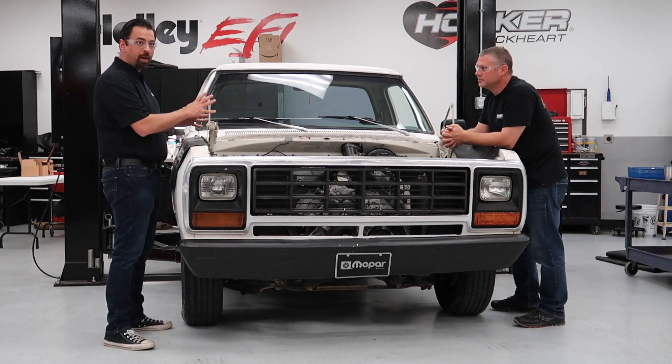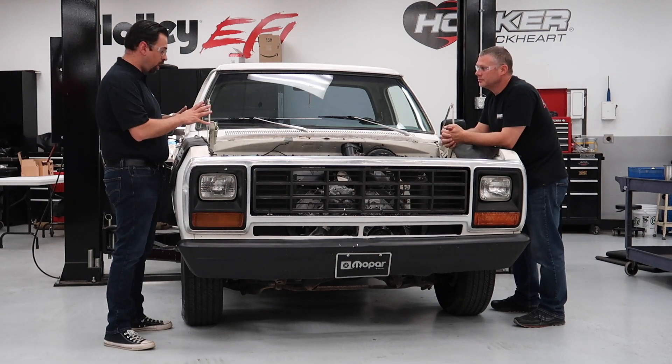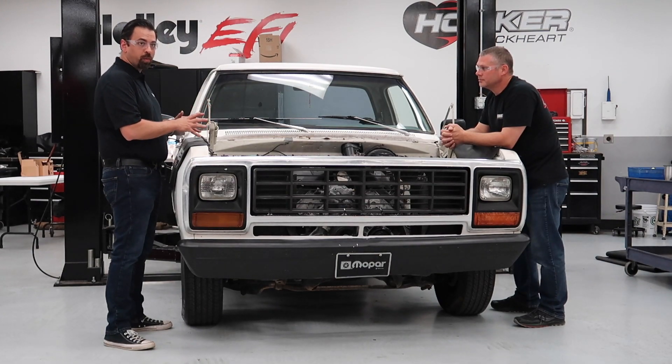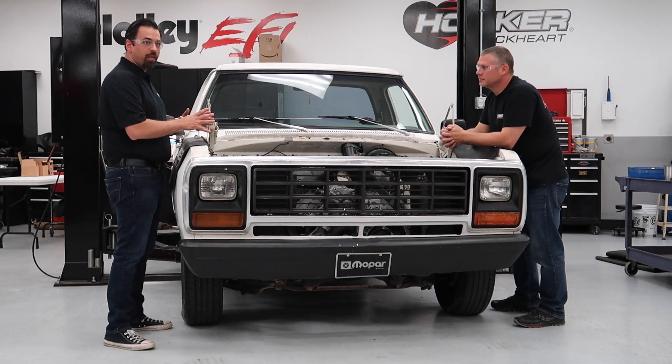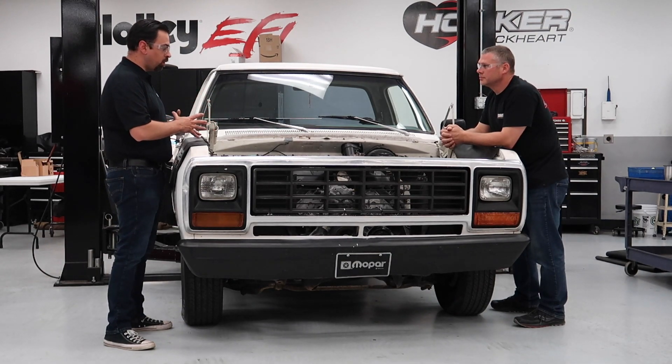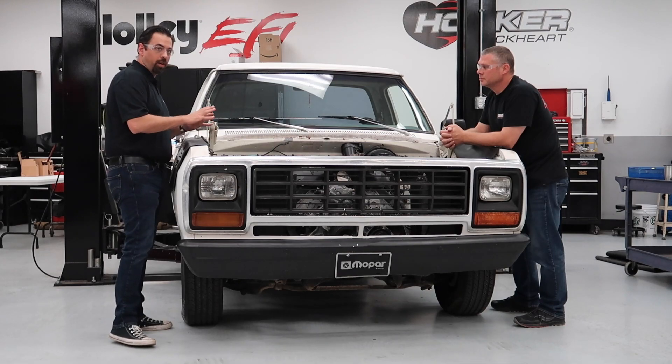As we get into this, we're finding more and more problems with the swap system. As we find problems, we're going to create solutions for everybody out in the market. When we're done with this whole system and all the parts that are coming, we're going to have a complete system that makes this super easy for everybody out there to do.